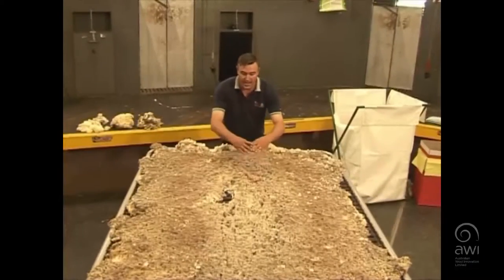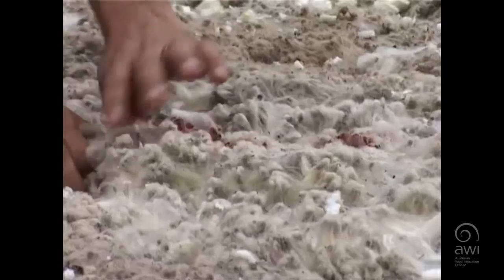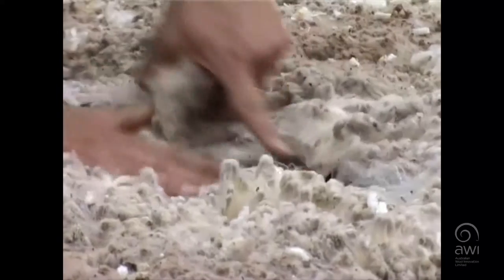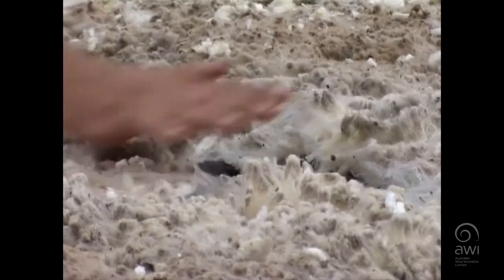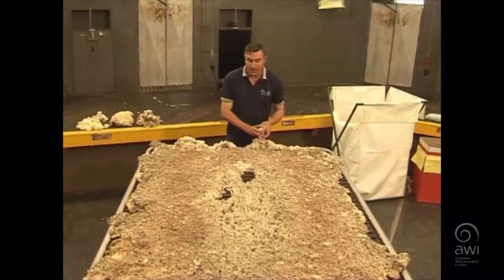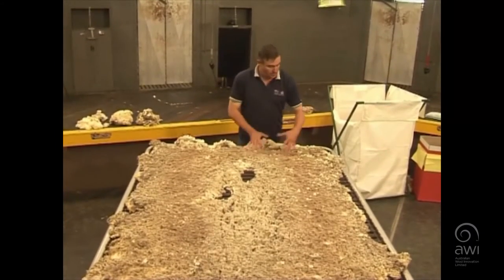We don't want to take out a great big lump of wool, but we want to remove all that brand. So we remove that out of there, just removing the main section. Obviously everything's done at pace in the shed, so once we remove that, we place that into an appropriate bin. Then we move on.